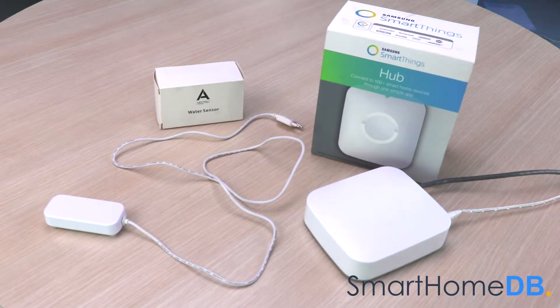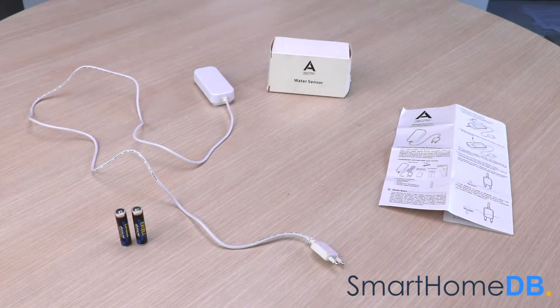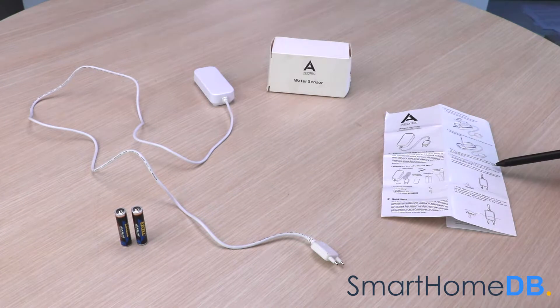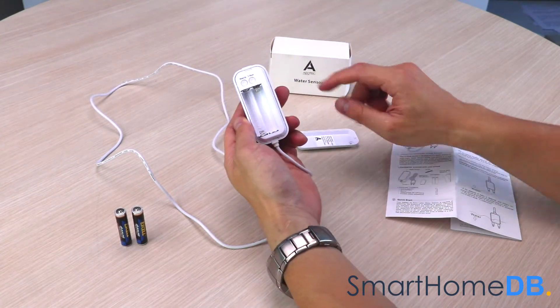Today we will be connecting an Aotec Z-Wave water sensor with a Samsung SmartThings Hub. When you buy an Aotec Z-Wave water sensor, the box will contain the following items: the Aotec Z-Wave water sensor, two AAA batteries, and a product manual. The Aotec Z-Wave water sensor receives its power via two AAA batteries.